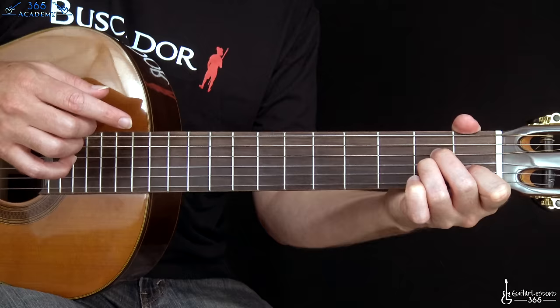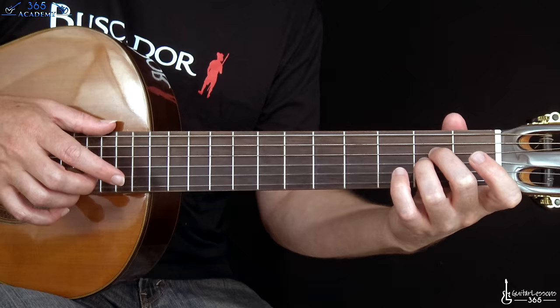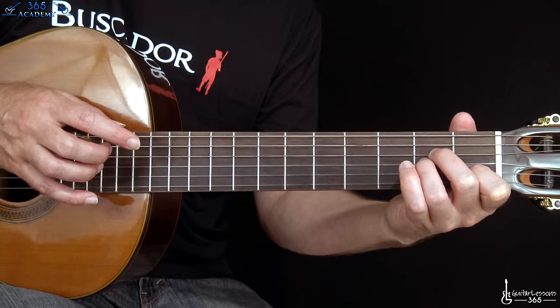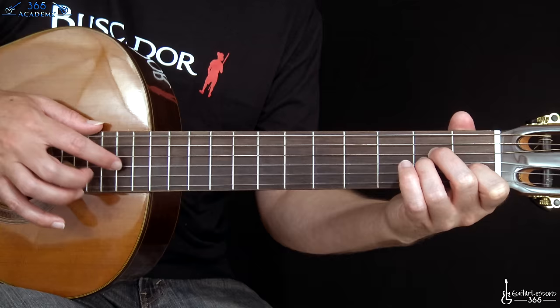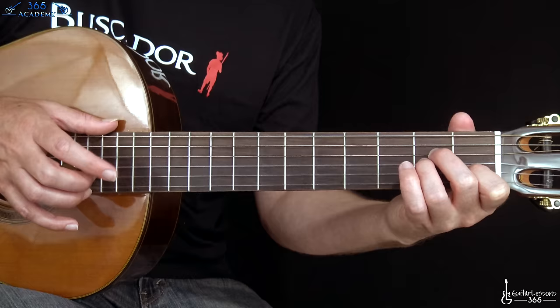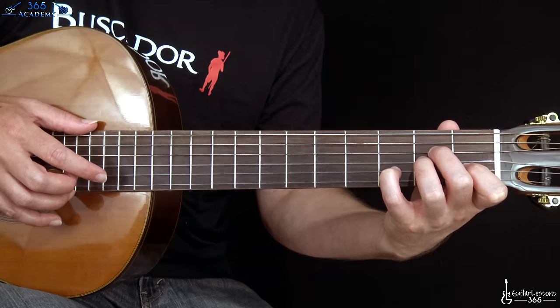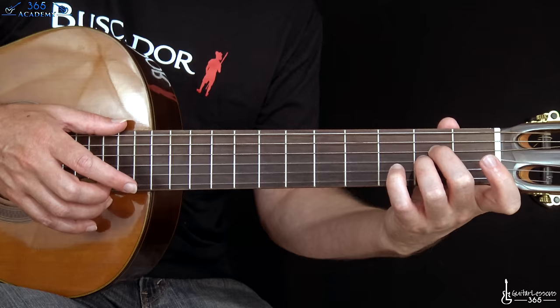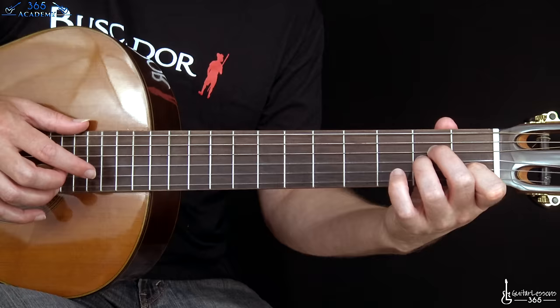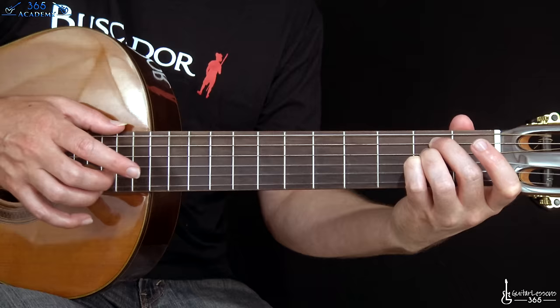Now you're gonna hit each one once — tapping the 12th fret of the A string, then 14th on the D, 14th on the G string. We're just following the shape in the left hand, then over to the 13th fret tapping on the B string, then up to the third fret with your pinky on the B string while tapping the 15th fret, and then the open B string. Let go down here and pick over the 12th fret, then repeat all that.